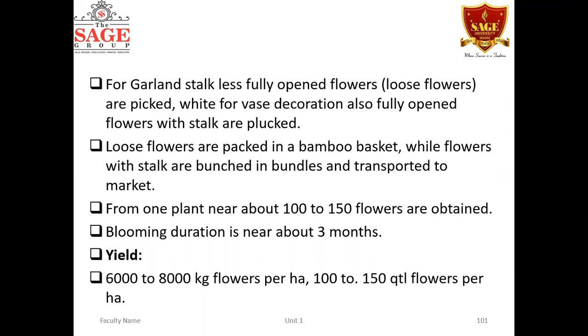The blooming duration is around three months, during which continuous flowers can be obtained. The yield is 6,000 to 8,000 kg of flowers per hectare, equivalent to 100 to 150 quintals per hectare.